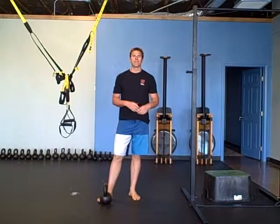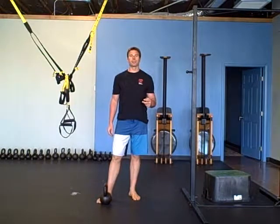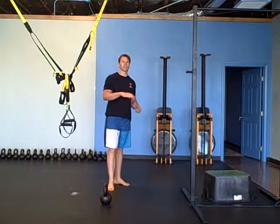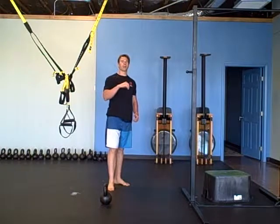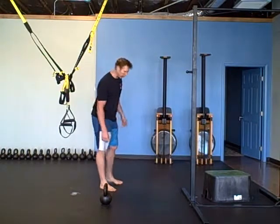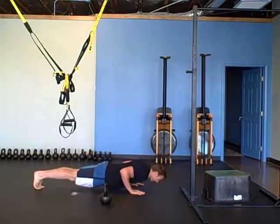The next part is a low push-up position and a downward dog. 30 seconds of the push-up position, then pull right back into your downward dog for the next 30 seconds. So you're down in this position for a minute — it's just a low push-up hold.